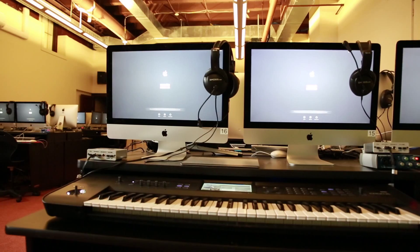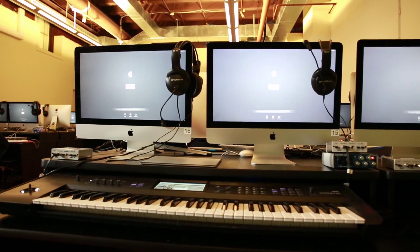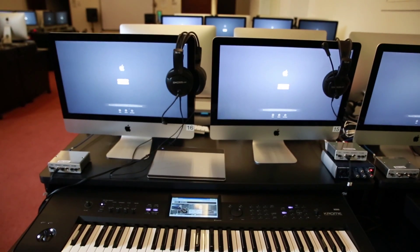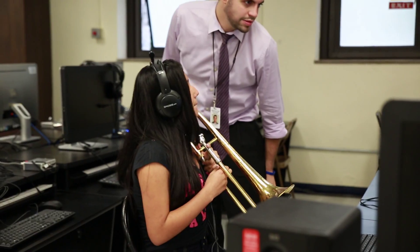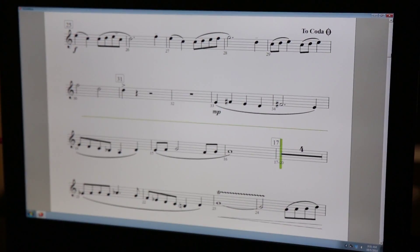Being a public school district, sometimes the procurement of equipment becomes kind of confusing and complicated. Fortunately for us we've been able to use Soundtree — they put everything together and we work very closely. The communication between all of us has become one big team, and it's kind of hard to tell the Soundtree people from the White Plains people because we've become so accustomed to working together, and it makes it all work.